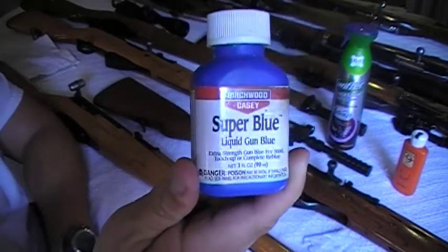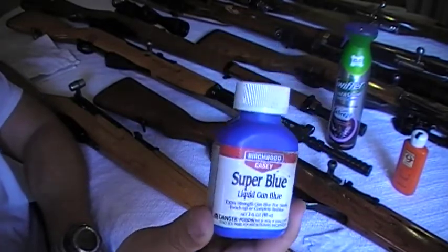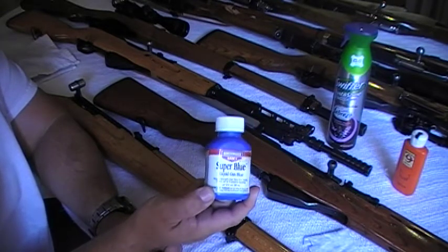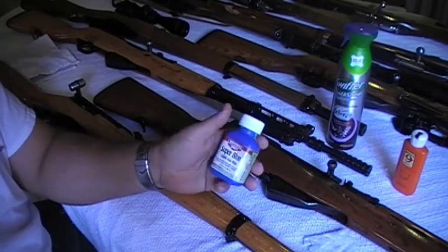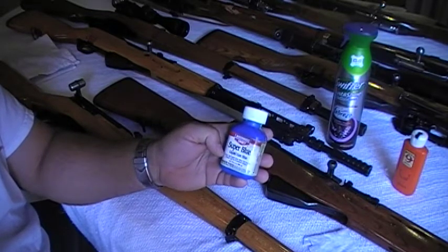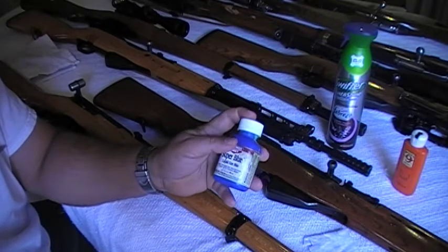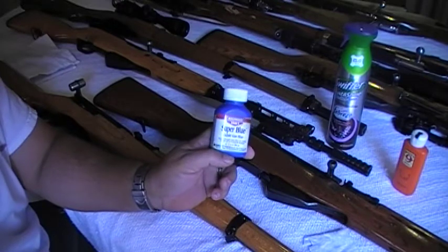This is really good stuff. If you use it and apply it right and follow the instructions, you can actually re-blue a whole gun with this. Now, a lot of people don't prepare the metal — the surface they're working with. If you just get this thing out without doing the prep work that the metal needs and you get a Q-tip and start touching up, it might work, but a lot of times it'll give you a different color — a different shade or tone than what you're probably looking to match on your gun.